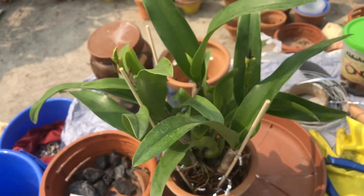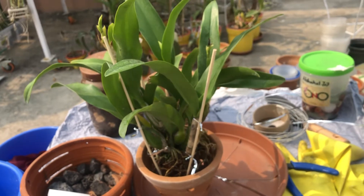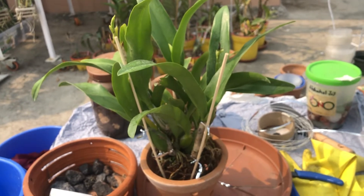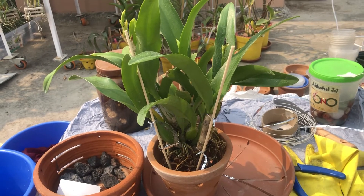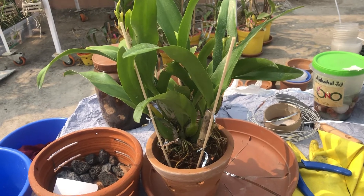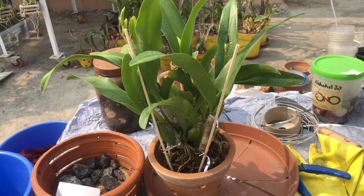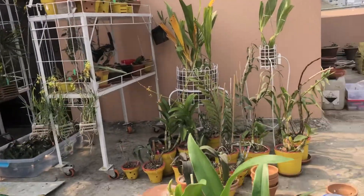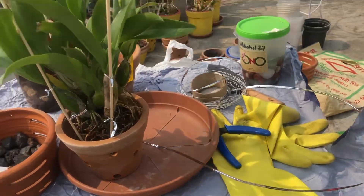Good morning, dear YouTube viewers. Those who have joined right now here at Dhaka, the capital city of Bangladesh. Dear friends, you must have been seeing my last video. I had some acquisition of Cattleyas, Vandas, and other plants, and I am here today at my rooftop to do the repotting of this Cattleya mainly, and let me orient you first.